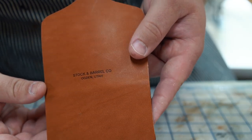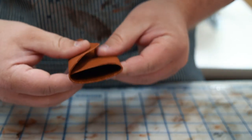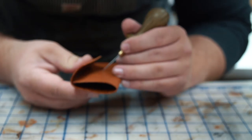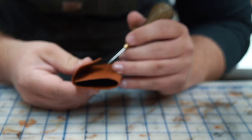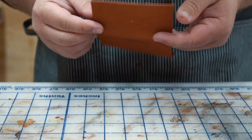The flesh finisher is now dry and it's looking awesome. So now I'm just going to fold this piece up and see where the bottom half of my button snap goes, and I'll make a mark with my awl. Then I'll punch the hole and set the snap using a hand press.